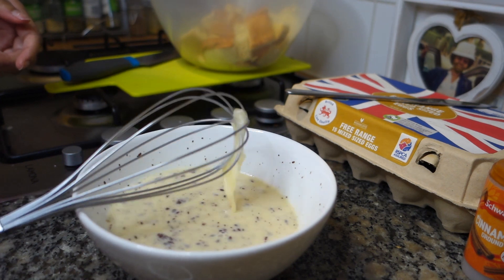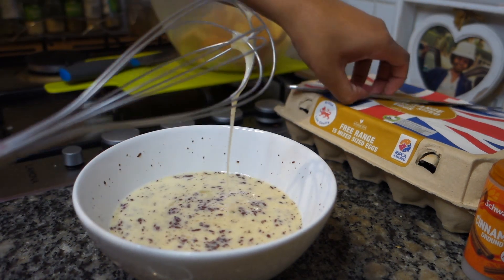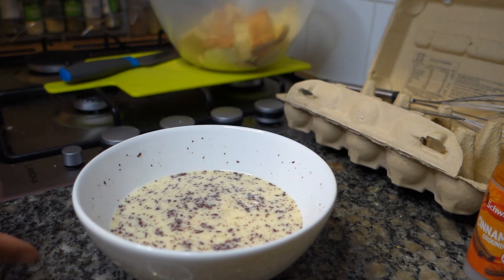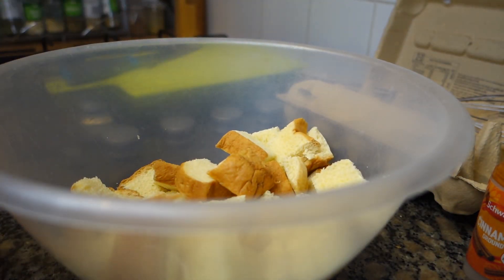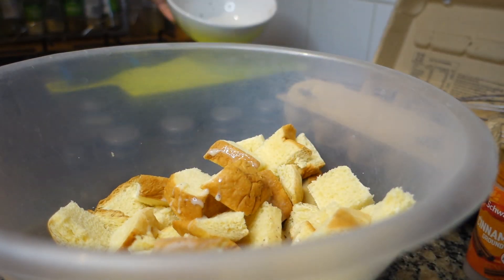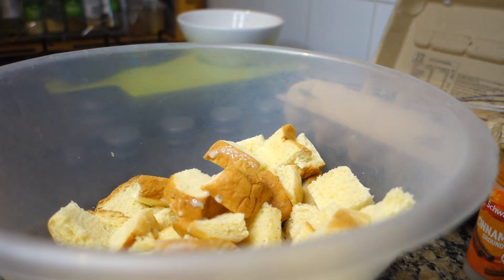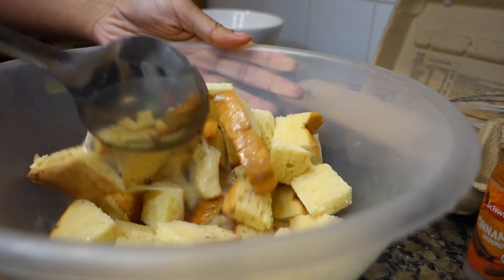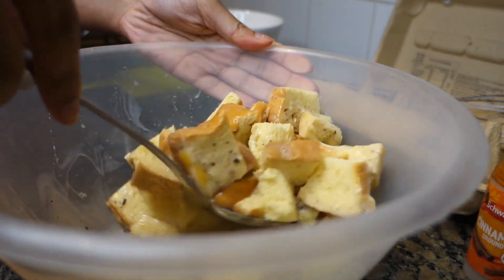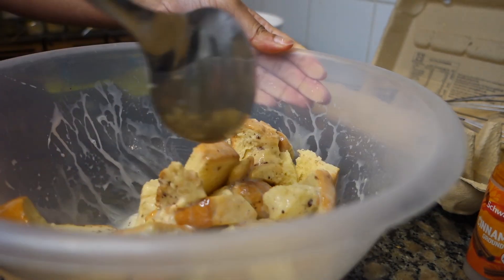Once you've got that all mixed in - the reason I'm not adding butter now is because we're going to add butter later. If anyone knows how to make a bread pudding, I'm kind of freestyling with this. Then you want to get your bread and pour this whole mixture onto it. You can either use your hands or a spoon - I'm going to go with the spoon method and mix it all in so that the bread gets coated. We're going to leave it to sit for a few minutes so it's well soaked into the batter.